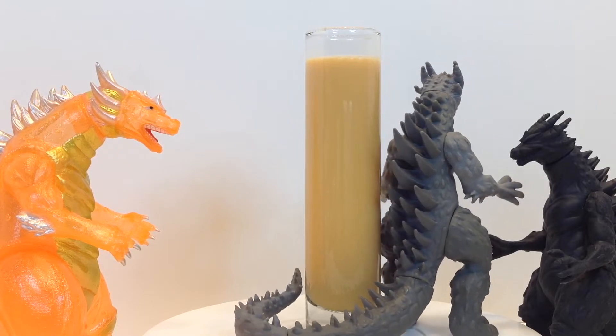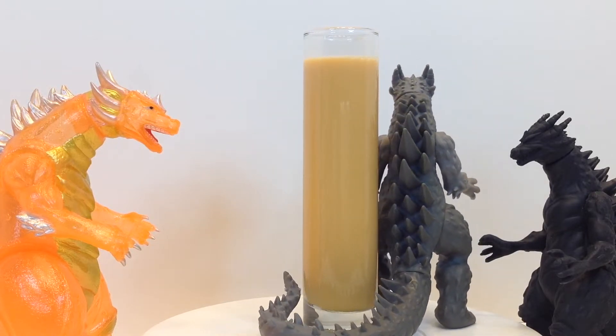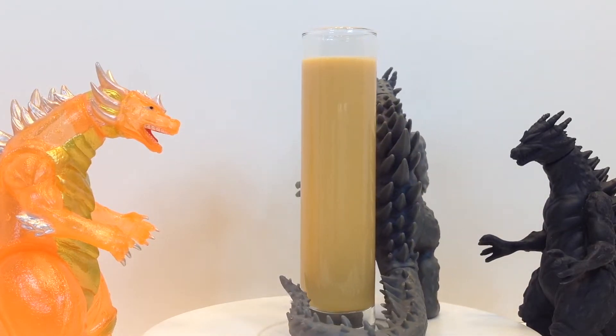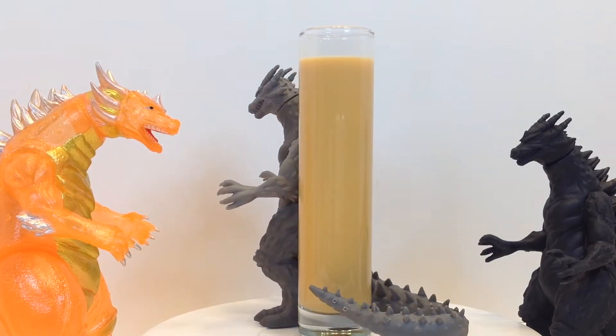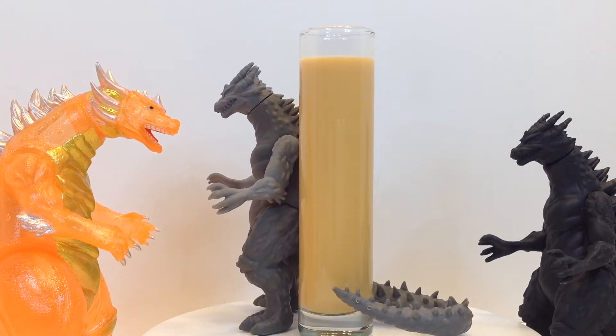carrot juice. I love a good carrot cake, and I was looking up carrot cake cocktail recipes last summer, and none of the recipes I came across use carrot juice or any other carrot flavoring. So they weren't so much carrot cake flavored as they were carrot cake frosting flavored.